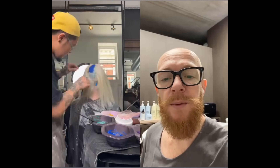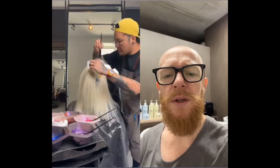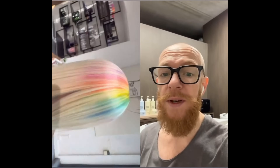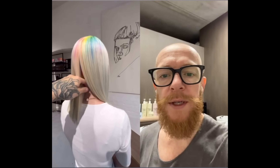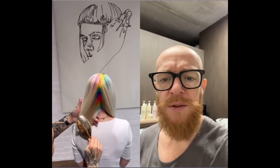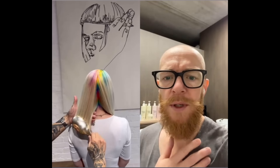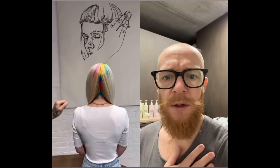Wow, bleached — what kind of color are you going to do? Okay, all fine sections. Whoa, look how beautiful that is! Whoa, that's beautiful — man or woman, I don't know, but great work. Really love this.